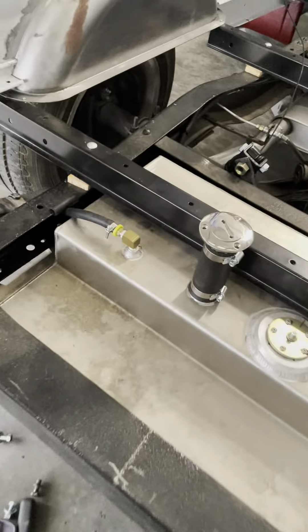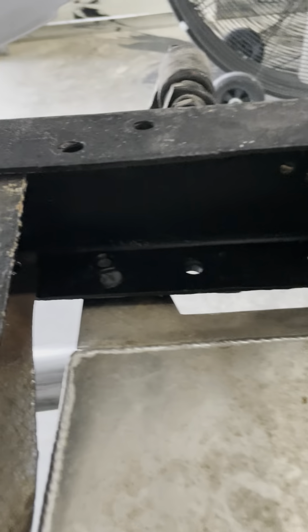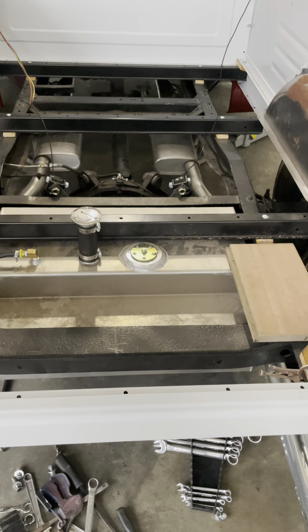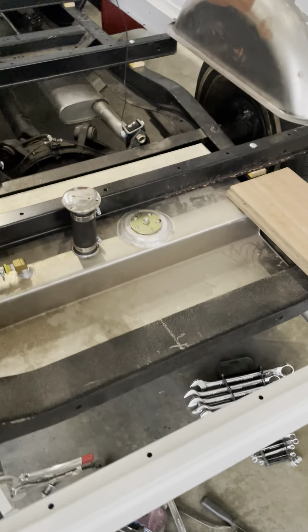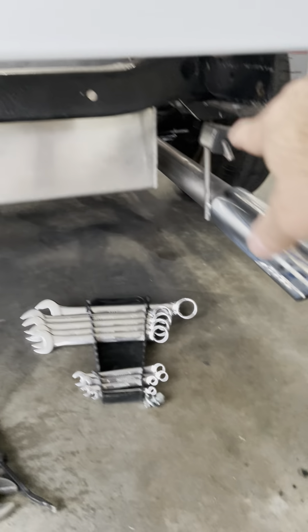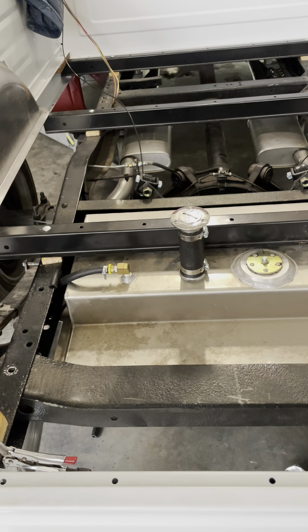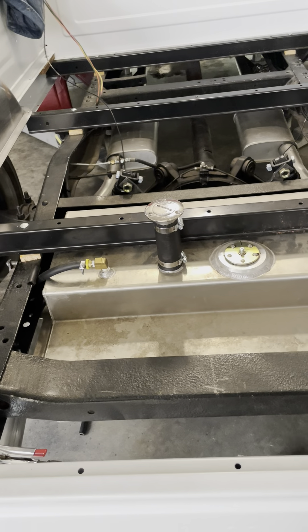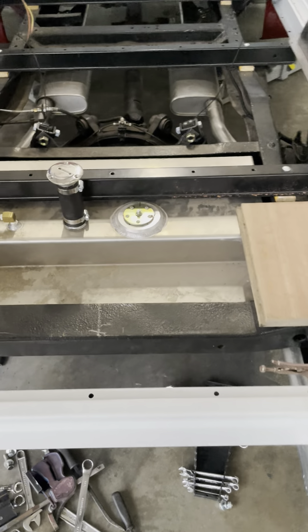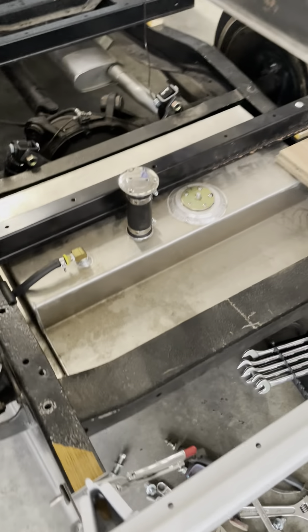For the fuel tank, what I decided to do was go in and weld nuts on the inside of the frame. That way, all you've got to do is raise the fuel tank up and bolt it in from the bottom. They had it slid in between the frame rails so it wouldn't come out the top or bottom. I mounted it to the bottom — just six bolts, drop it out, move on.